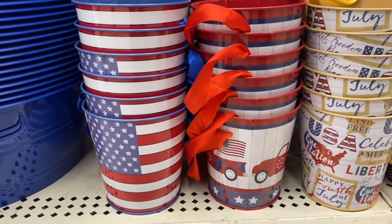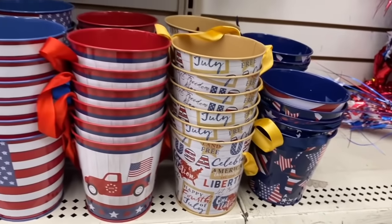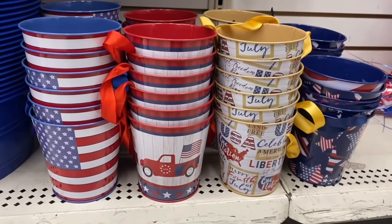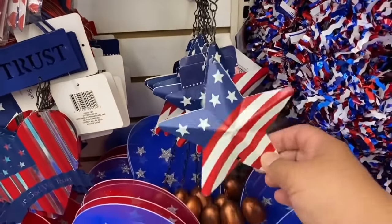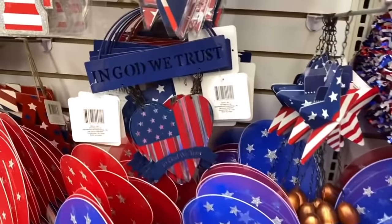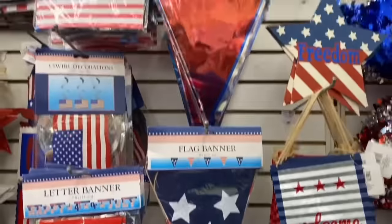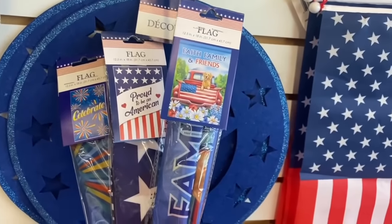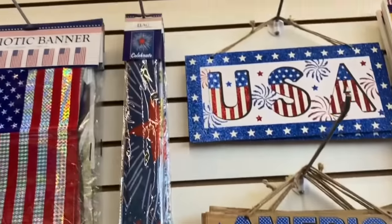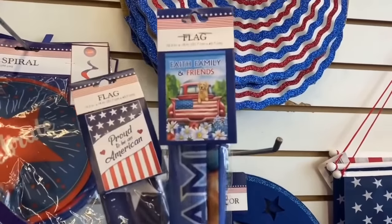Before leaving this section, I want to show these as well — they have the little red truck, the map, and of course stars, pretty cute for only a dollar. These would actually make cute little utensil caddies for the picnic table. Look at these gorgeous ones with a little bow and wings. And they have 'In God We Trust' gorgeous galvanized decor. There are also flags: 'Faith Family and Friends,' 'Proud to Be an American,' and 'Celebrate.' I have a feeling the red truck one is going to go quick.